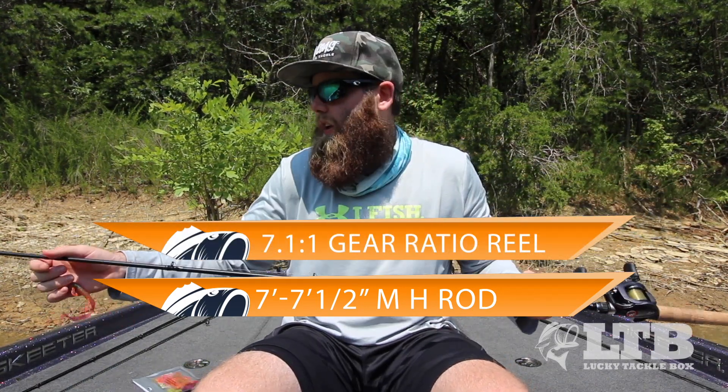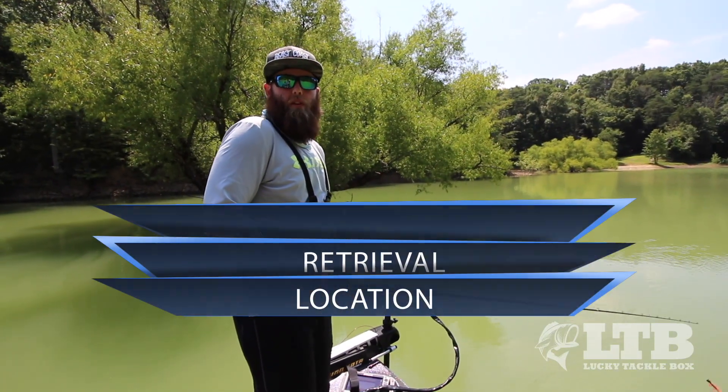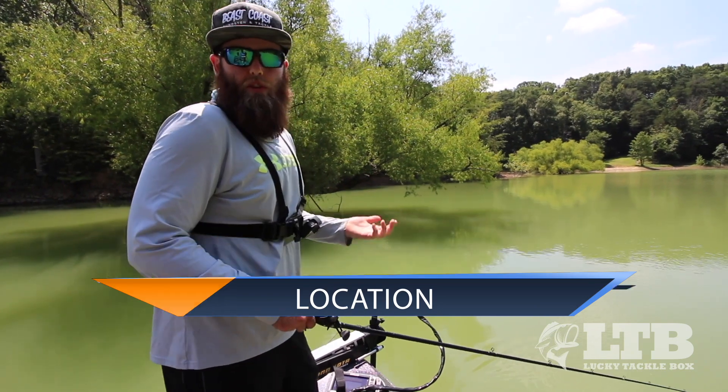I'm using a 7 to 7.5-foot medium-heavy rod with a 7:1 gear ratio reel. The reason you want that 7:1 gear ratio reel is that if you have a bass that eats it on a long cast, you can catch up with them, set the hook, and get that bass into the boat or to the bank.